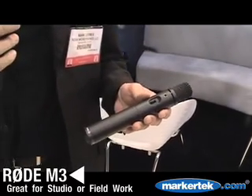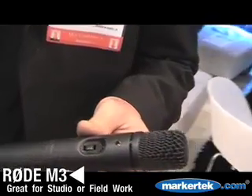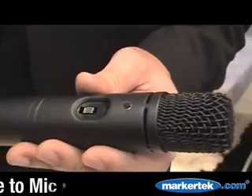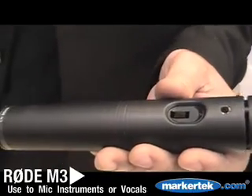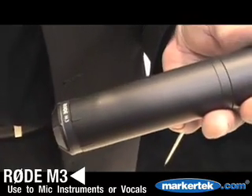For live on the stage, for vocals or for instruments — extremely versatile. This can be used as a handheld vocal mic, or for drum overheads, cymbals, and acoustic guitars, and in the studio as well, great for acoustic guitars, drums, and vocals.